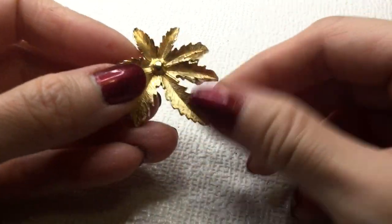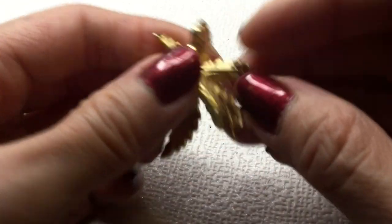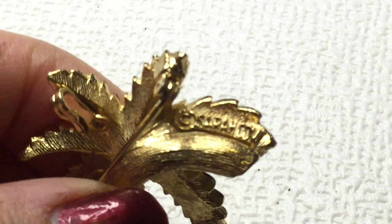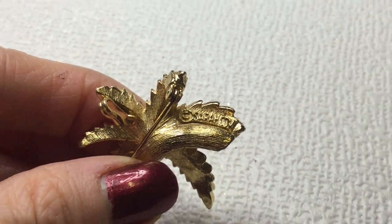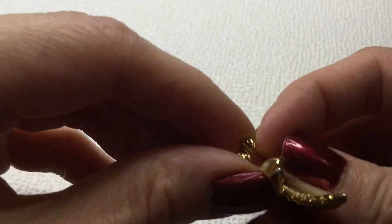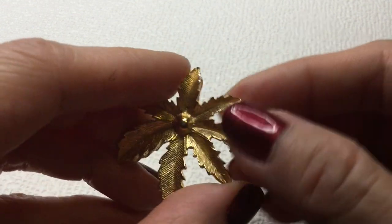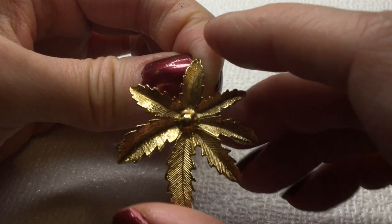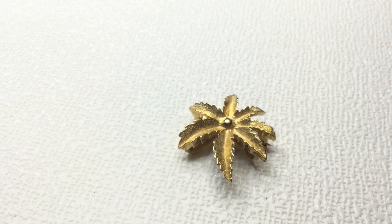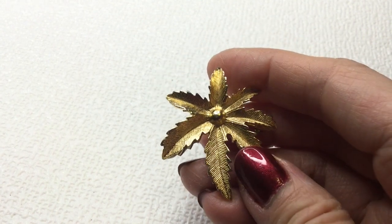Next we have a very beautiful leaf — it's brushed gold. This one has a mark and it is marked 'Sarah Coventry.' So we have a Sarah Coventry leaf brooch. This is in excellent condition — it's really tight on the pin back. And it actually has a hook here, so I wonder if you can put it on a necklace and hang it as a pendant. Very beautiful. If anybody's interested in this, this will be five dollars. Beautiful Sarah Coventry brooch.